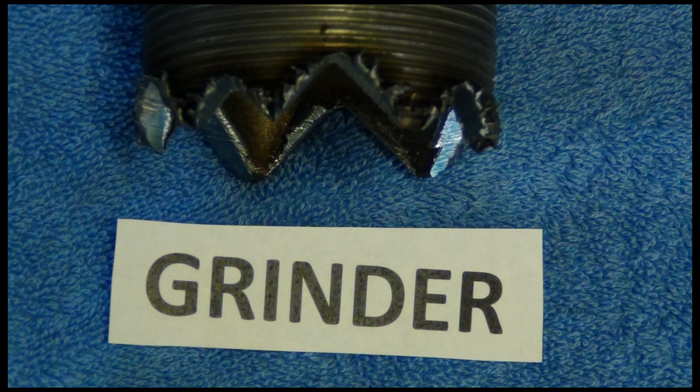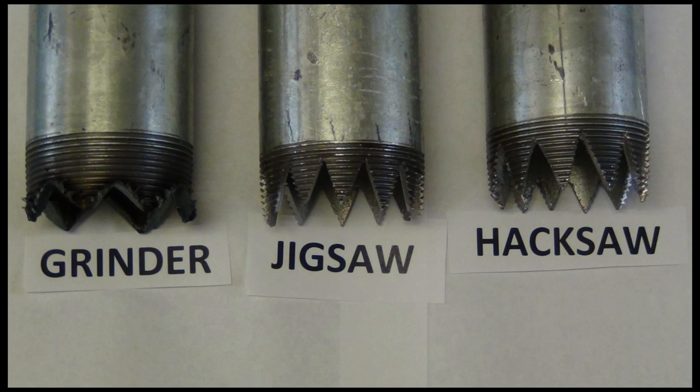Here's the bit we made with a bench grinder. Here's that picture of all three of them again so you can compare.